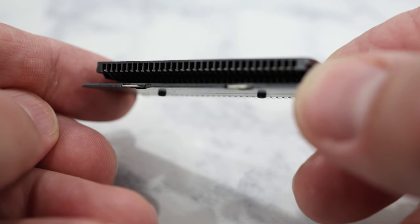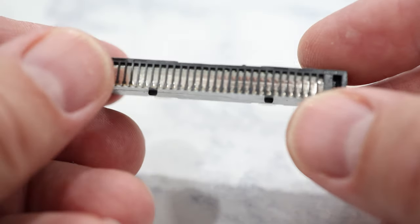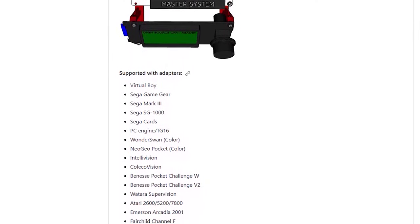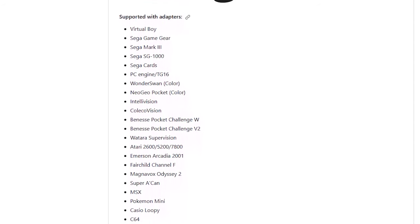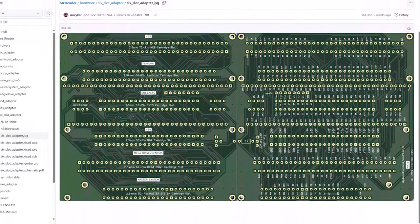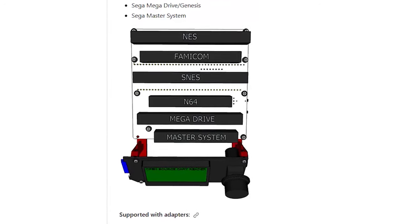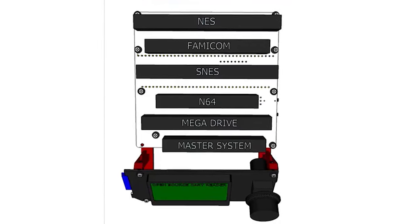If you want to use Game Boy, Game Boy Color, and Game Boy Advance cartridges, then you'll need a Game Boy cartridge slot. And if you want to use any other cartridges besides Game Boy, you'll need a cartridge adapter. There are several different cartridge adapters available and you can download the Gerbers for those PCBs from the OSCR GitHub. For this build, I'm going to make the 6-in-1 cartridge adapter, which lets you use cartridges from the Nintendo, Famicom, Super Nintendo, Nintendo 64, Sega Master System, and Sega Genesis — or Mega Drive for my European friends.